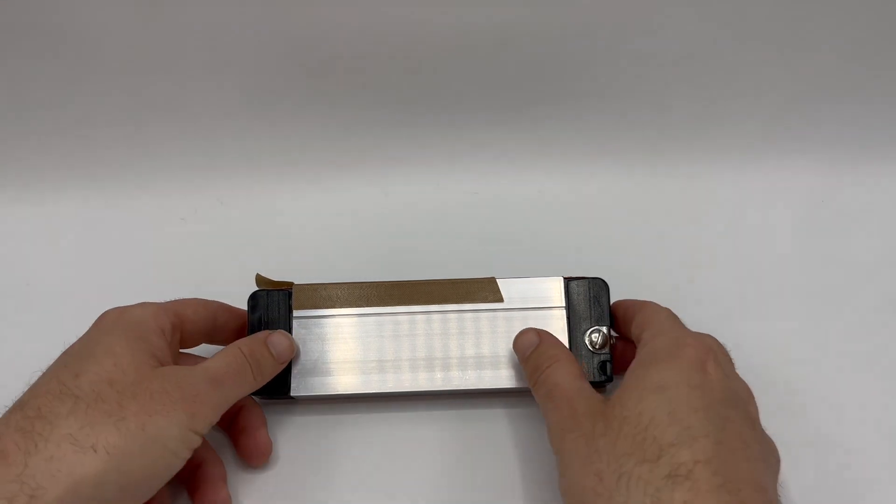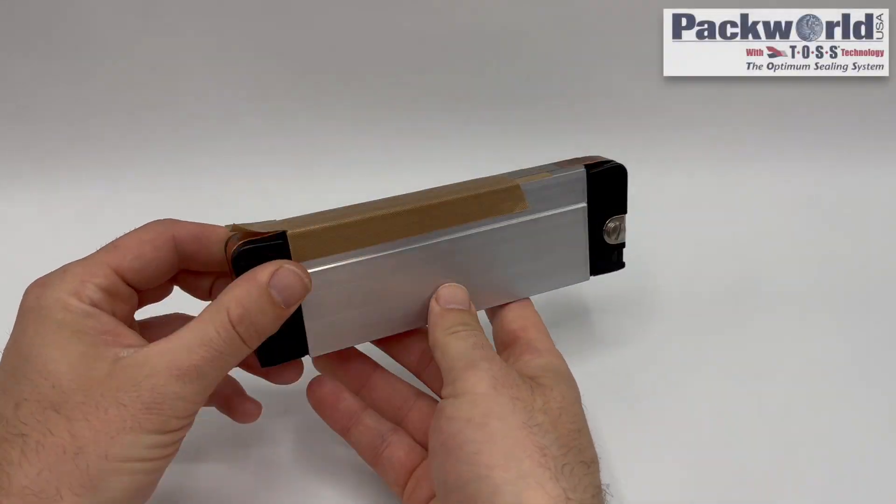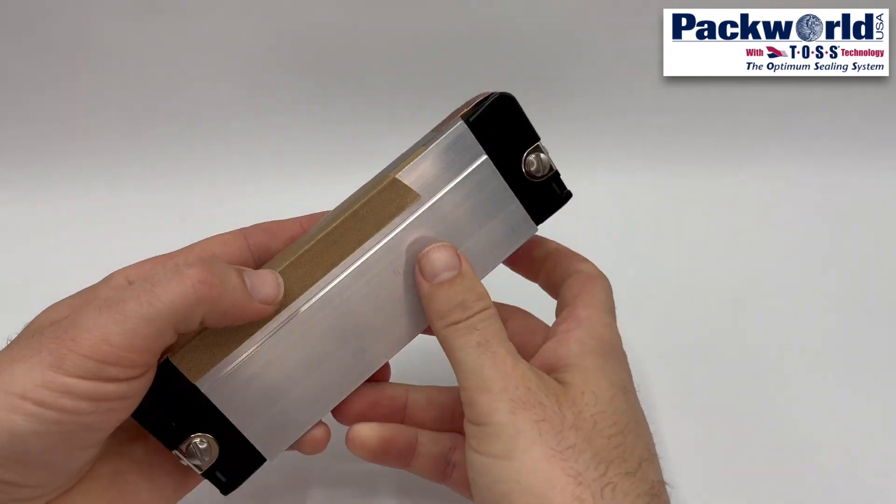This video is a short instructional illustrating replacement of consumable materials on a Packworld USA or TOS Machine Components heat seal jaw bar.